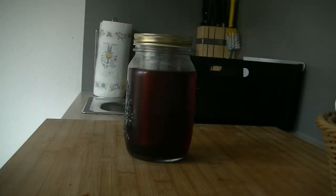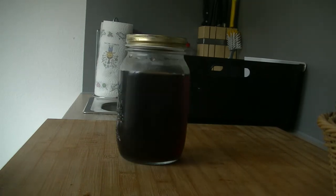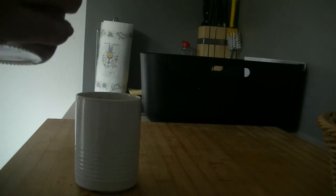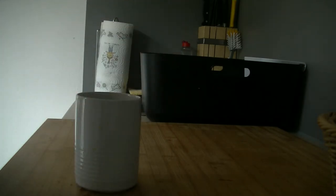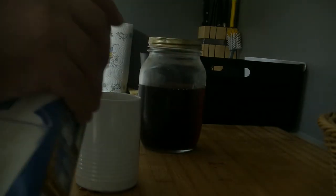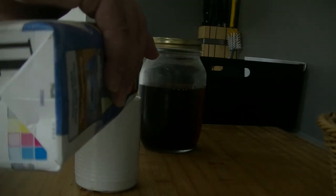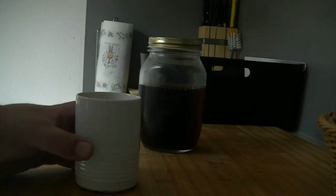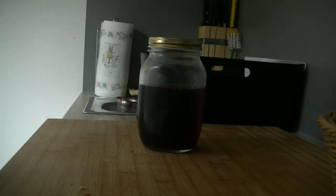And there it is, after a night in the fridge. Let's give it a try. Add some milk — perfect.